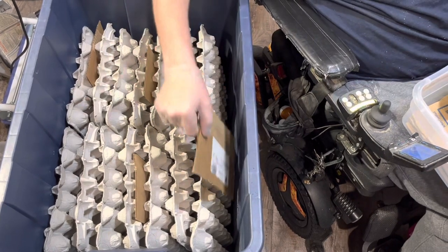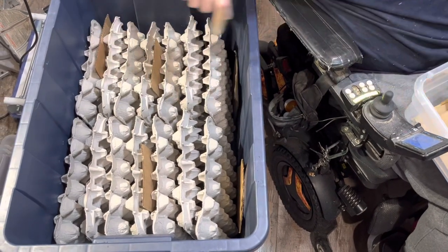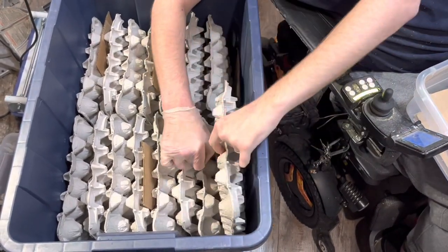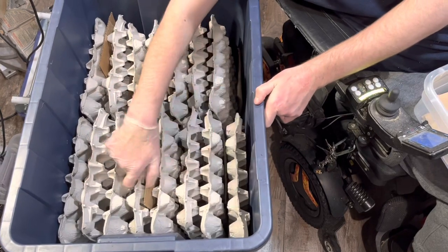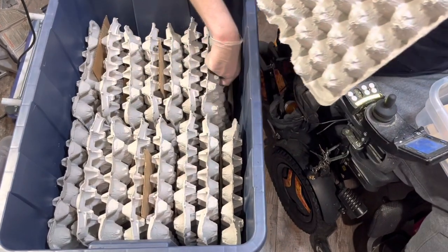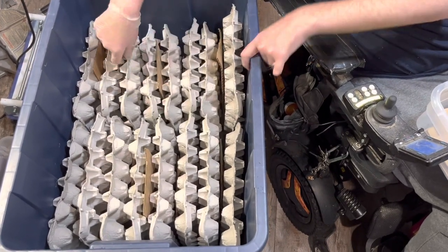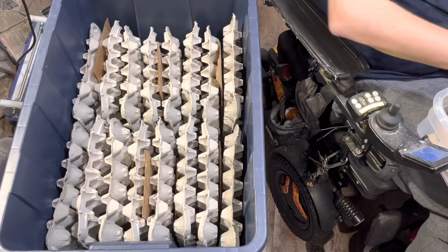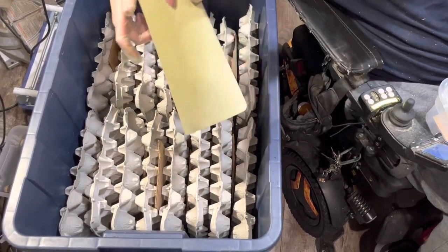We've got about enough room for one more each — sometimes you've got to give it a little wiggle and jiggle to fit. For a feeding tray we use cutting boards; they've got a nice grip to them so the roaches can still climb on.